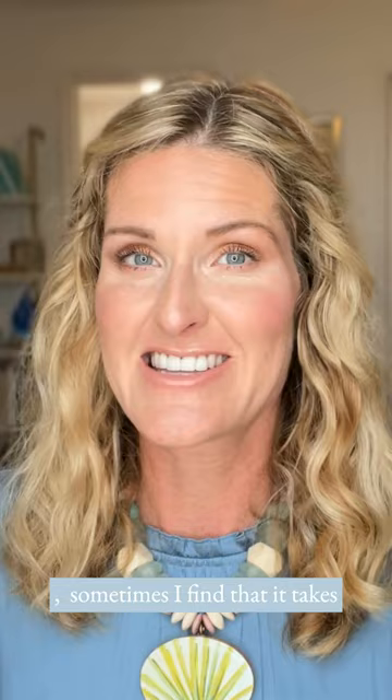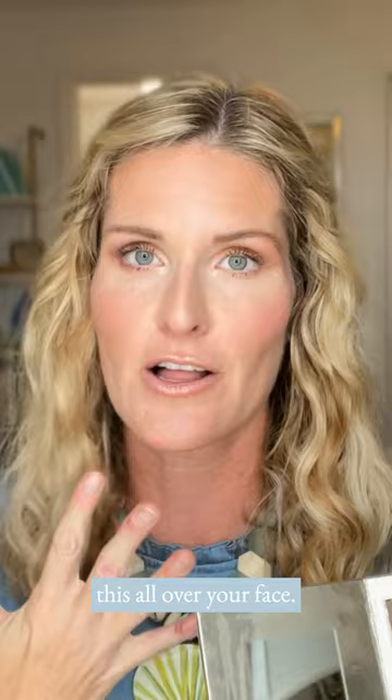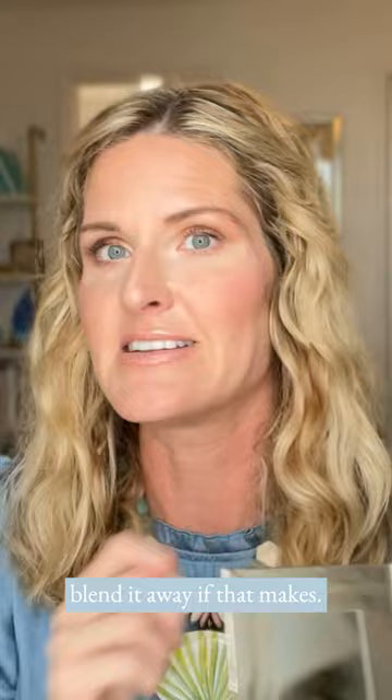Hey there. Hopefully by now you have gotten your 3D foundation custom palette and your brushes that were recommended to you. It takes about five to seven times of trying it to really get the hang of it. Most people use too much of the highlight color. This is not like traditional foundation — you are not painting this all over your face. You're using just enough to get the coverage that you want and just blend it away.